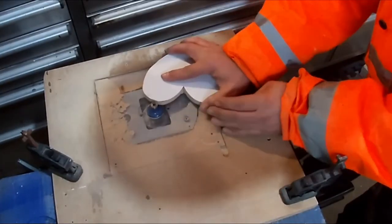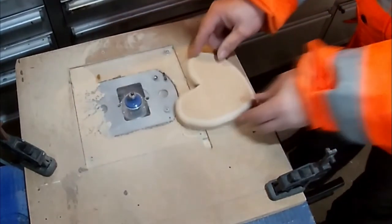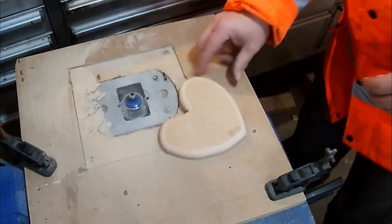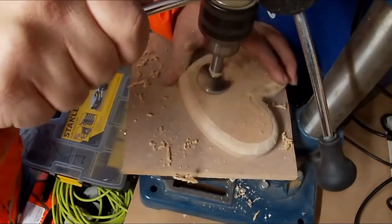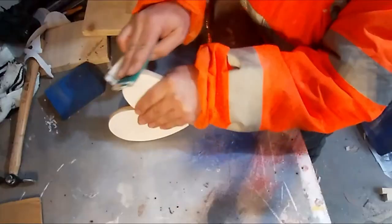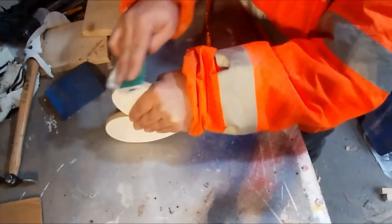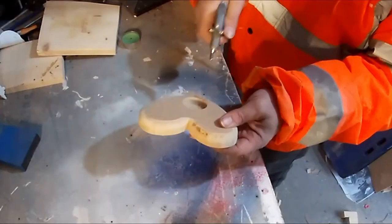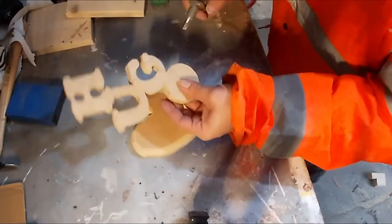Now using a router with a rounding-over bit, I'm just rounding the edges of the heart. Just using a 40 millimeter Forstner bit here to cut out the hole for the candle. Now plenty of sanding with sandpaper to get it as smooth as you want it. Just blowing it off here with the compressor.